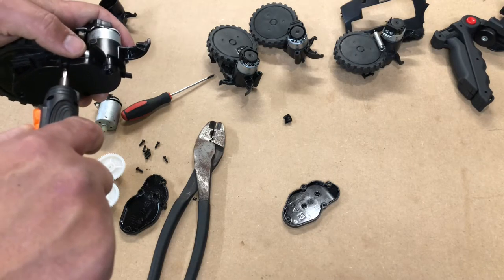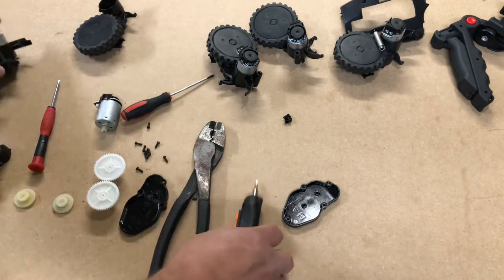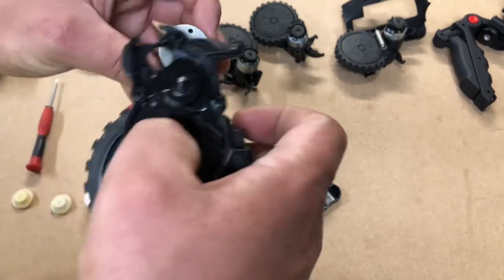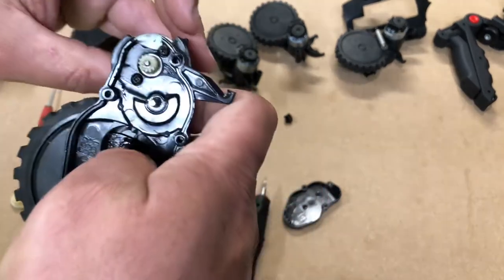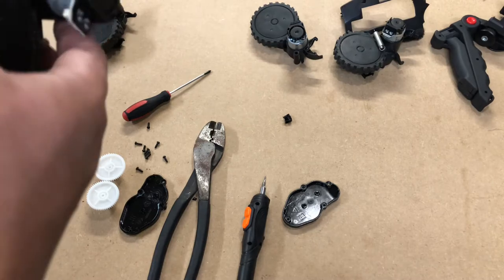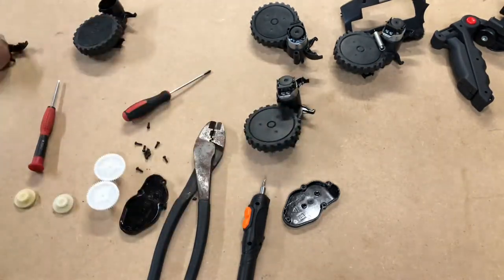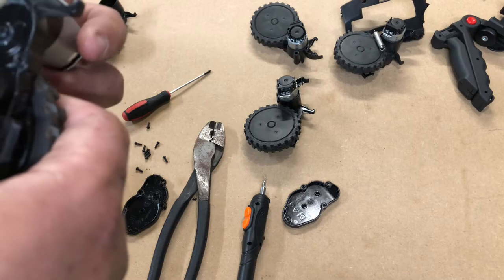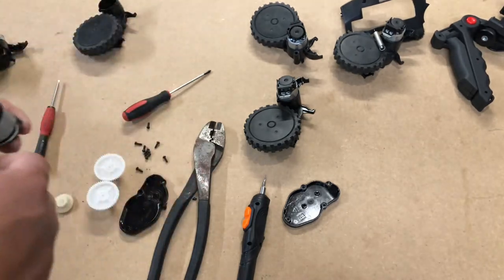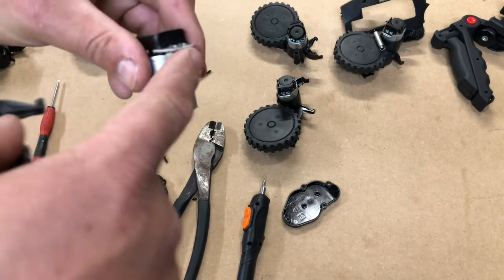All you do is put the new motor in and wire it up — you're good to go. Put the gears back in. You're going to find the two holes farthest from each other and line it up. Different models will be positioned differently depending on how you pull it out. The best thing is to mark the old motor so you get the pin holes in the right spot.